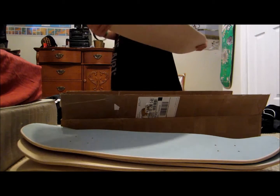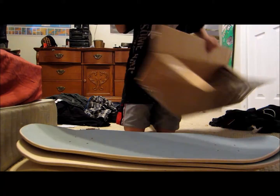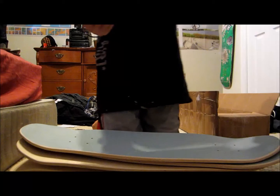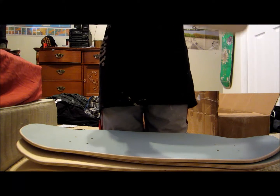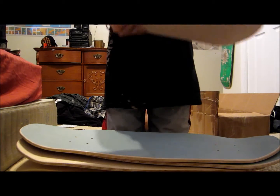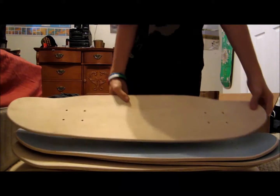So yeah, I ordered these off of eBay. And yeah, that's all in the package. Subscribe to my channel and be sure to hit me up in the comments. And yeah, that's five blank Zipzinger style boards.